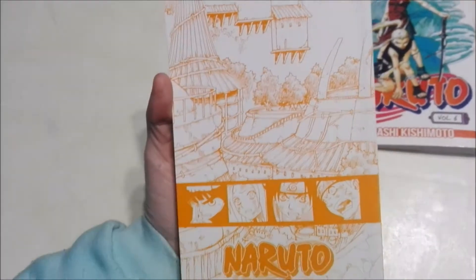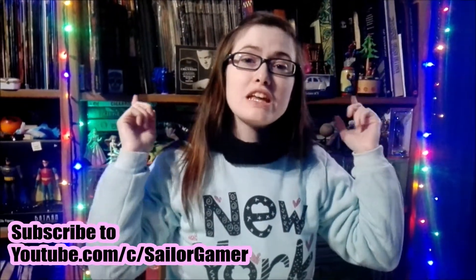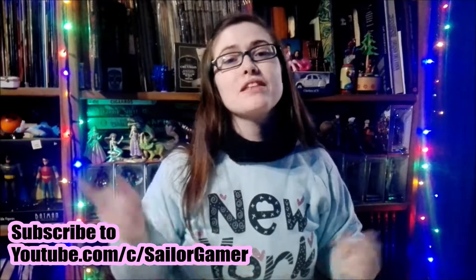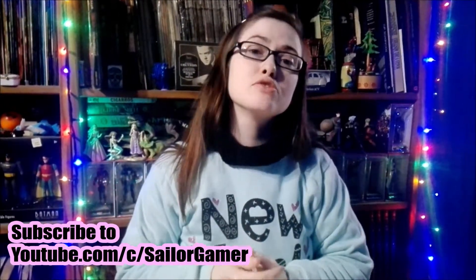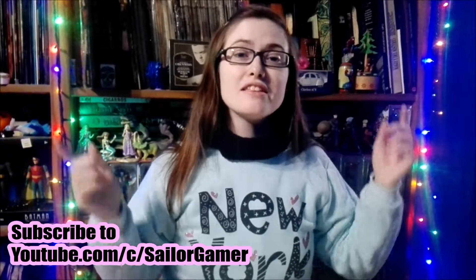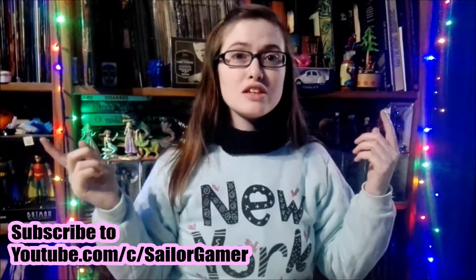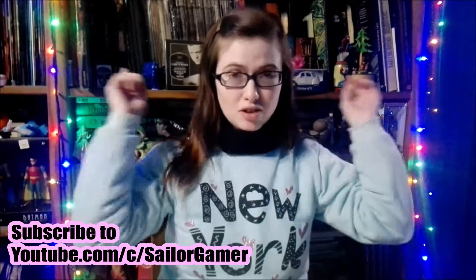Well guys, that's the end of that. I hope you enjoyed this unboxing. If you did, make sure to leave a like down below. And while you're down there, make sure to hit that beautiful red subscribe button and hit the bell so YouTube will let you know whenever I post something new or start a new live stream. Down in the description below I'll have links to all of my social media — my Twitter, my Facebook, my Instagram.